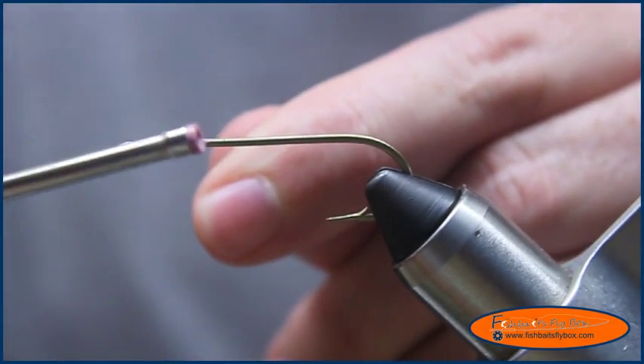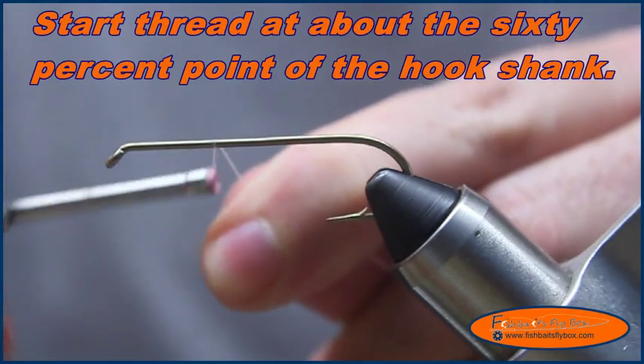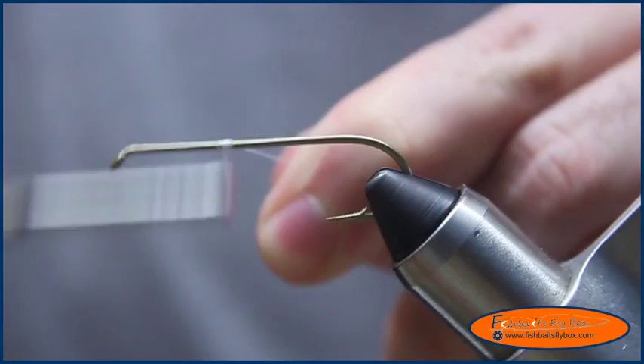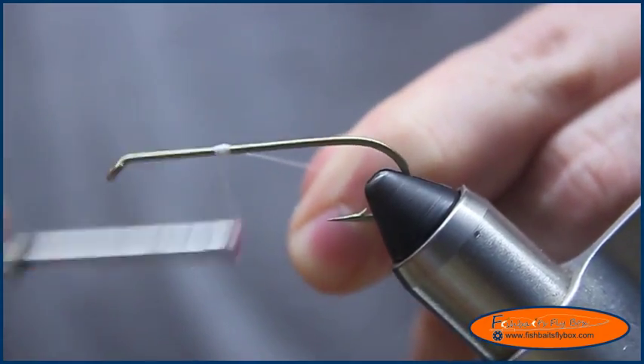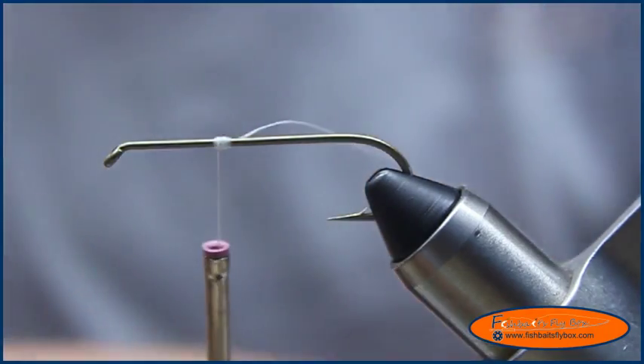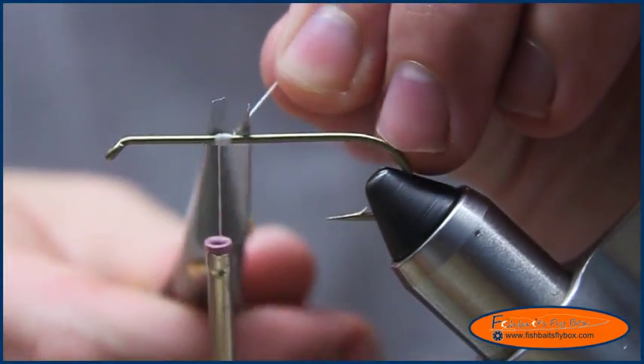I want to start the thread about half an inch from the hook eye, and I'm just going to build a nub right there. Then I'll cut the tag end of the thread off.